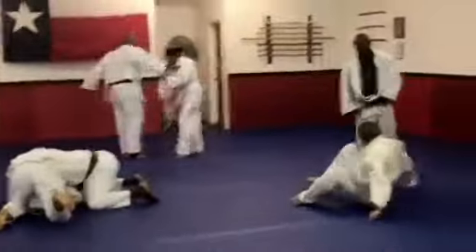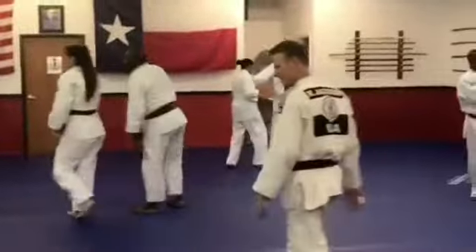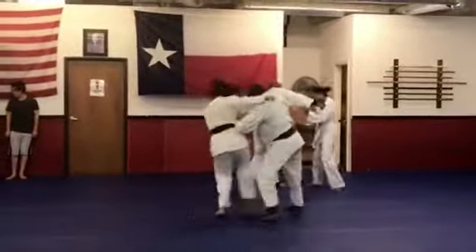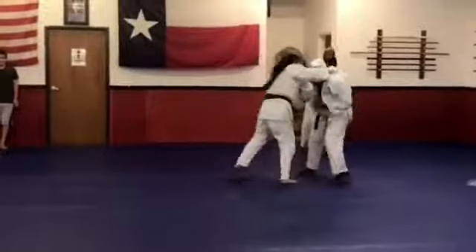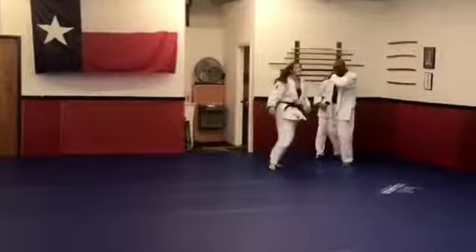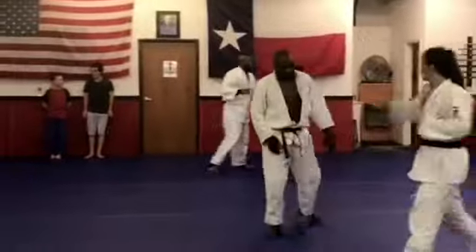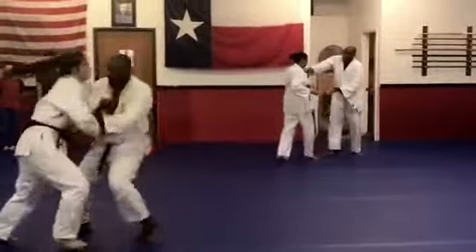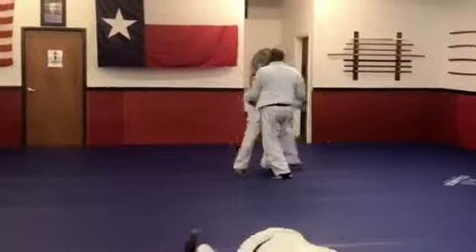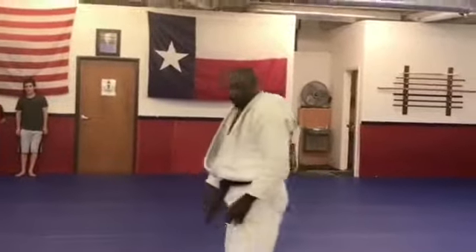I'm grabbing at his wrist because he kept doing it to me, so I started doing it to him. He's talking to me the whole time, trying to tell me what to do and what I shouldn't do. I'm just trying to figure out a way to grab him — he's heavy so it's hard. I'm trying to figure out a way to pick him up, but I'm telegraphing everything, making it very easy for him to block me. I have to work on that.